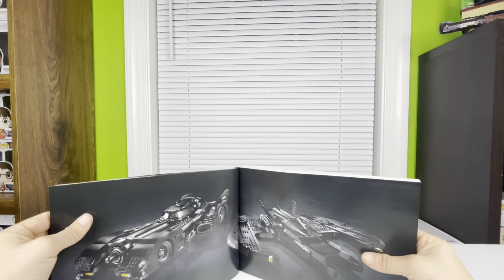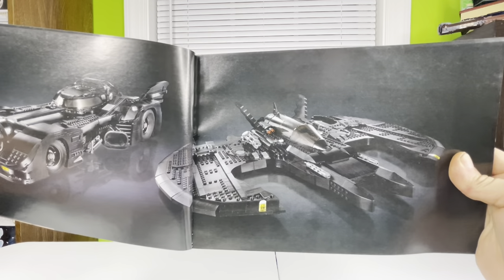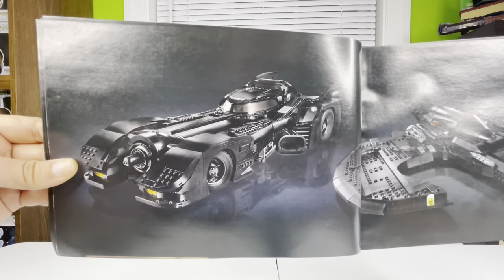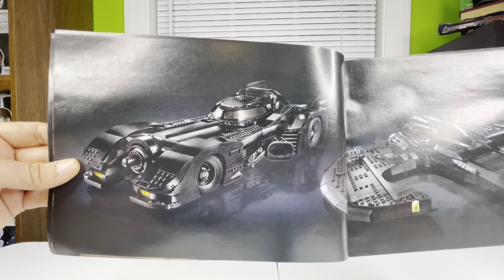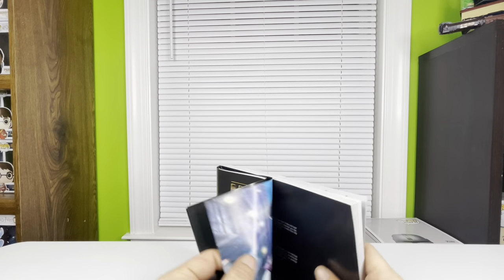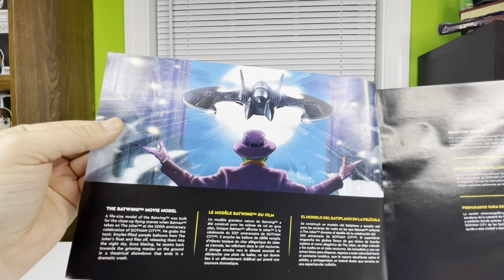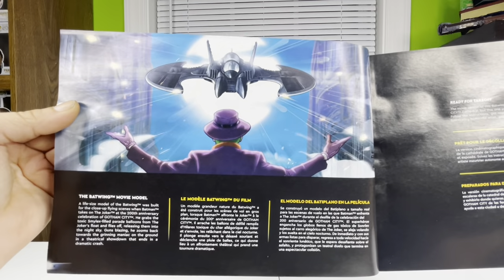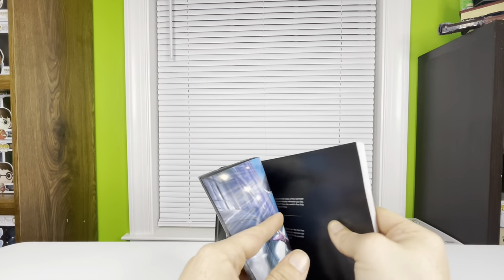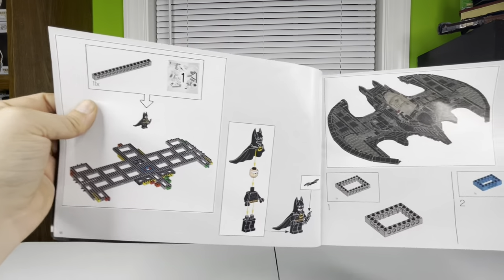It also shows the 1989 Batmobile next to the 1989 Batwing — I don't have that set but I really want it, it looks awesome. There's also some comic book illustration work with more information on the Batwing, a 'ready for takeoff' section, and then it goes into actually building the base of the Batwing and the Michael Keaton Batman.